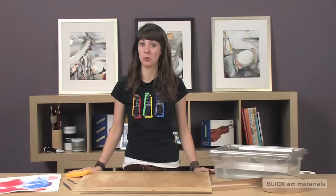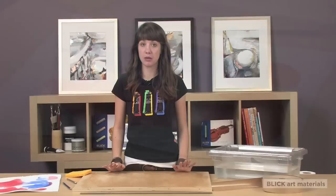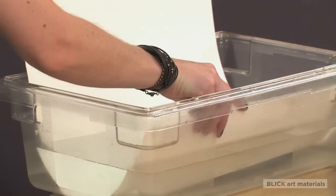Hi, I'm Hillary. If you've ever worked in watercolor or other water-based paints, you've likely experienced having your paper warp or buckle. When paper is wet, the fibers soak up the water and expand. As the sheet dries, it shrinks and buckles. This is most problematic with light and medium weight papers.